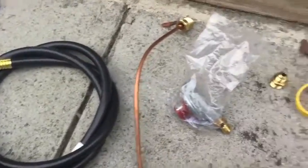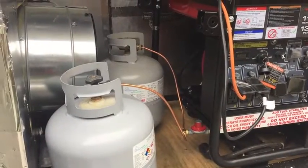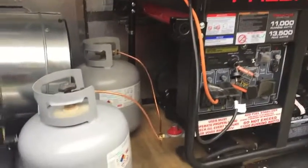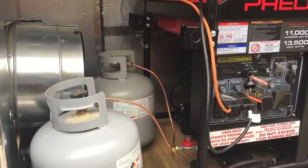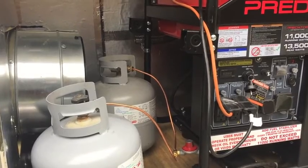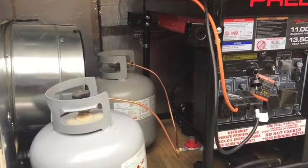We have hoses, various connectors, flow valves, and of course the propane tanks. I have two 20-pound tanks — I plan on eventually moving up to two 30-pound tanks — but for this size engine, US Carb recommends teeing two tanks together to make sure you have enough pressure and propane fuel available at all times.